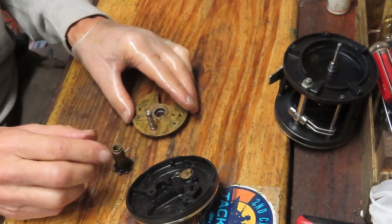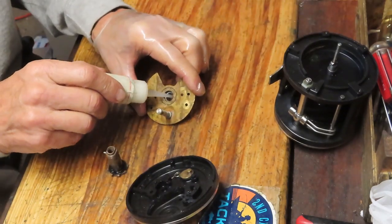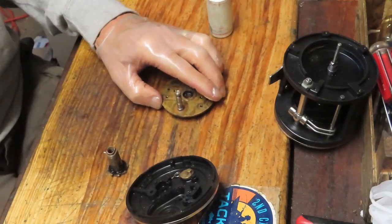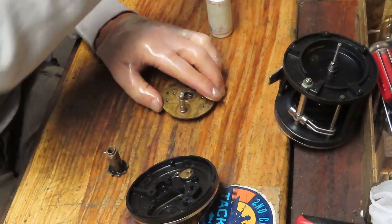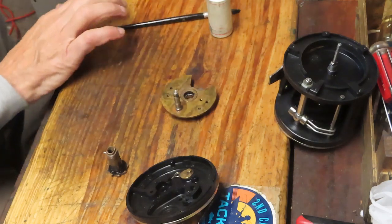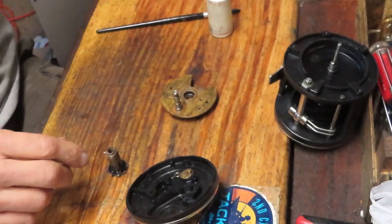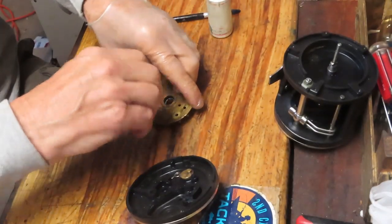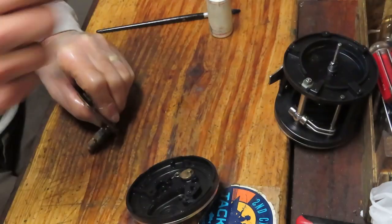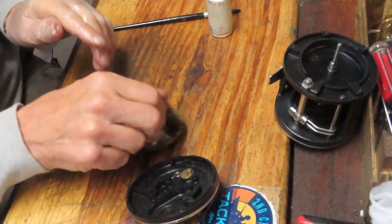We're going to take a moment to clean off the gear sleeve, oil the bearing, and then apply a light coating of grease. Please use fishing reel grease when you do this — it's designed for fishing reels and will make it last the longest. I'm using Penn Precision reel grease here; it's a blue grease. Not because the reel is a Penn, but because it's a fishing reel grease and I prefer to use those.